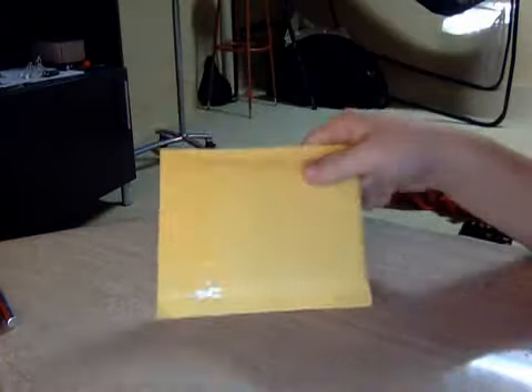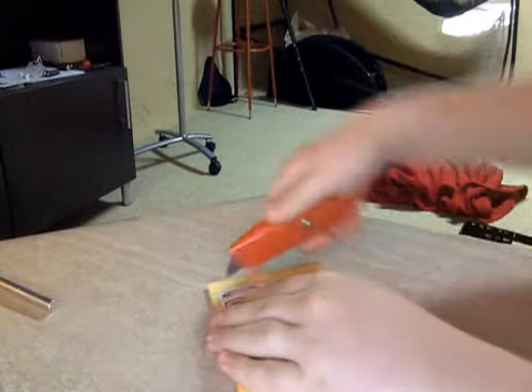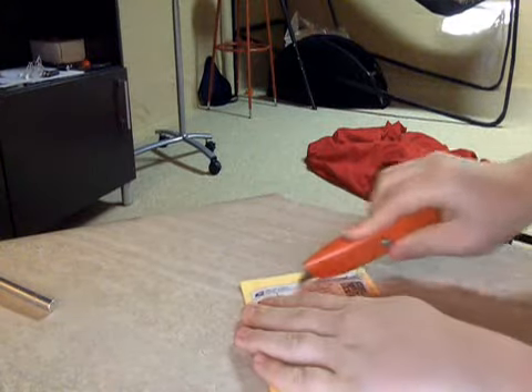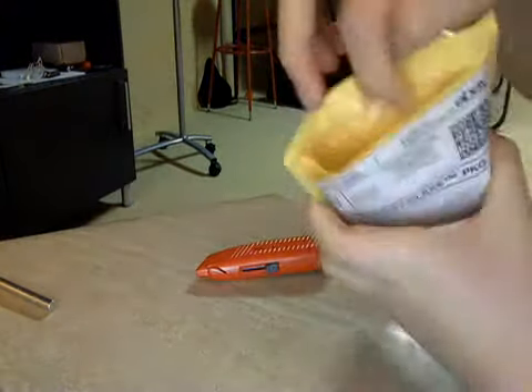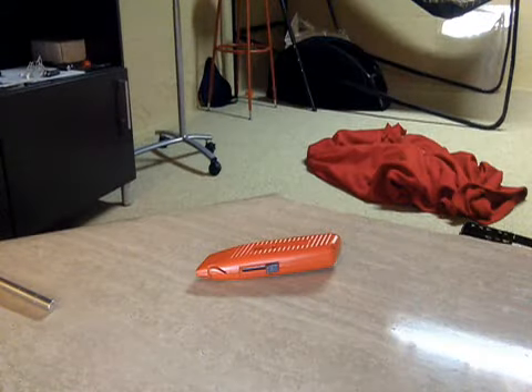What's up guys, CrazySportsCards14 here. Got a one-package melody from eBay. I finally found my box cutter, which I'm so graciously awaiting to use. Just a feeling of opening it up with a box cutter — makes a perfect slit in which you can then proceed to remove the card from the package.